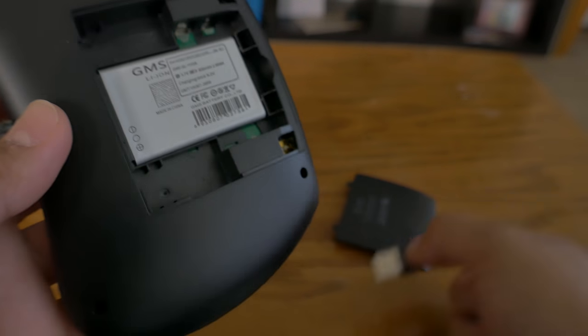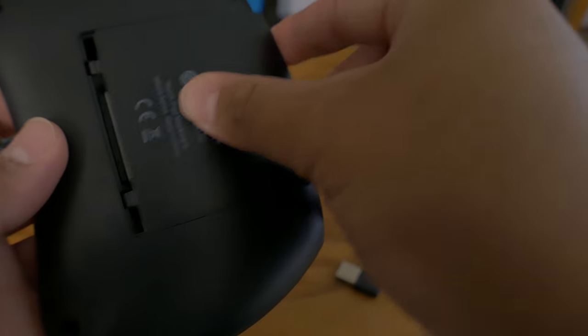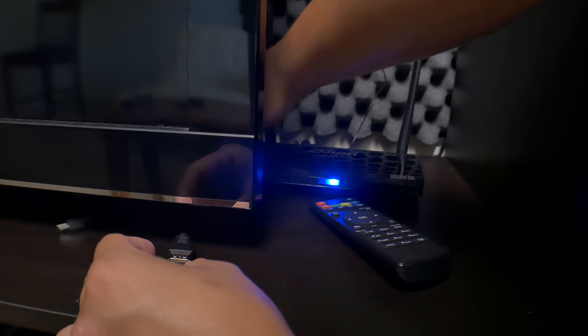The way it connects, it uses a 2.4 gigahertz USB transmitter and it just plugs in — that's pretty much it. It's plug and play, very straightforward, and I absolutely love it.